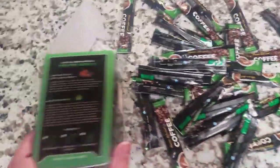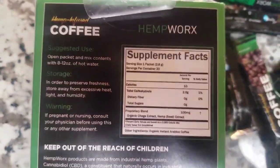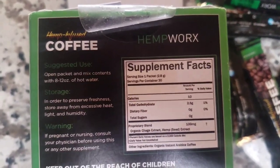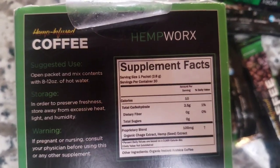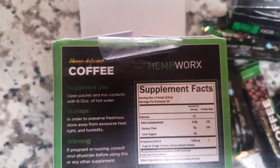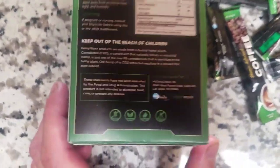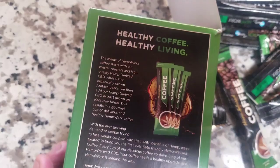Here's the label. So the supplement facts — look, no sugar. Only the organic chaga extract and the hemp seed extract. And the other ingredients are just organic instant Arabica coffee, nothing else. So the suggested use: open a packet. Healthy coffee, healthy living.